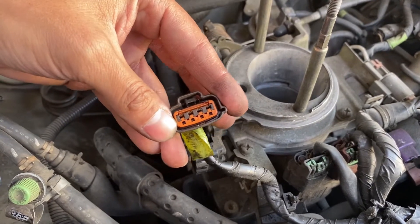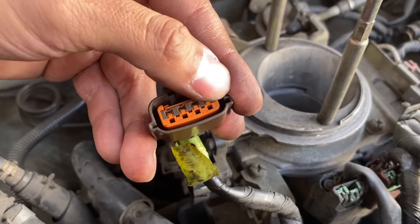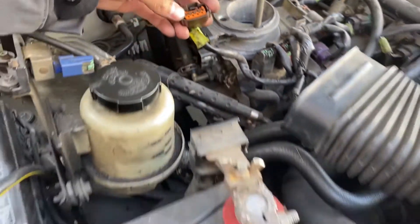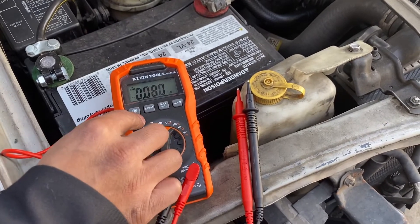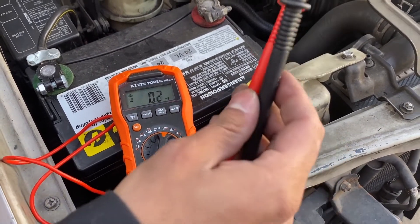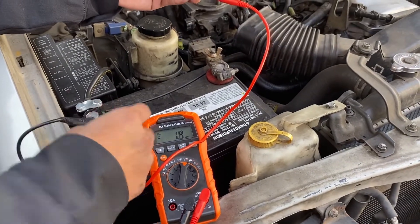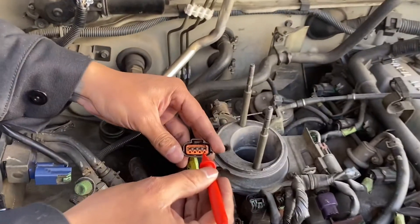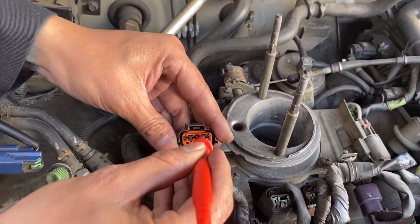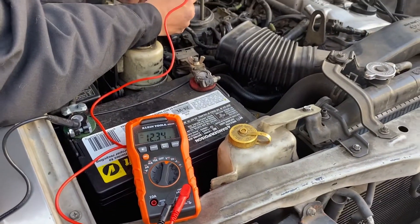According to my vehicle's manual, the terminal is the third one starting from left to right. I'm going to turn on the multimeter, set it to DC voltage, and put the negative lead and then the positive, bringing it to the power terminal.